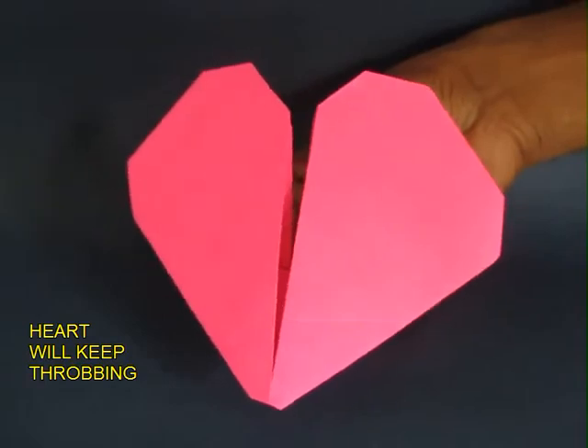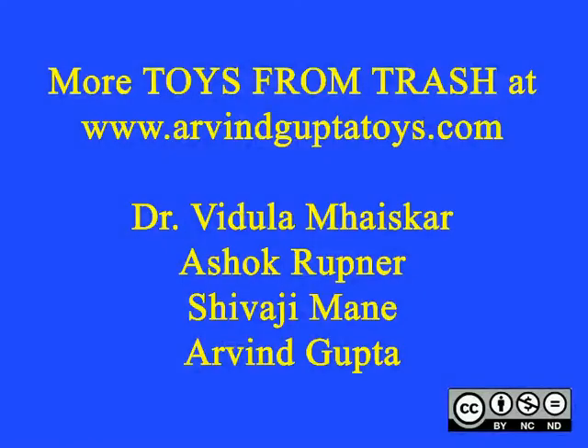So here is a very lovely throbbing heart made from a strip of paper.